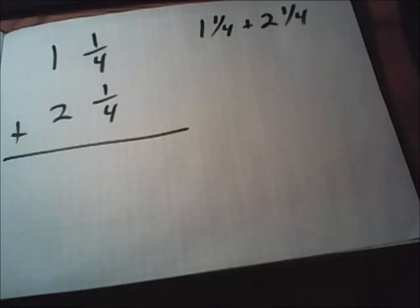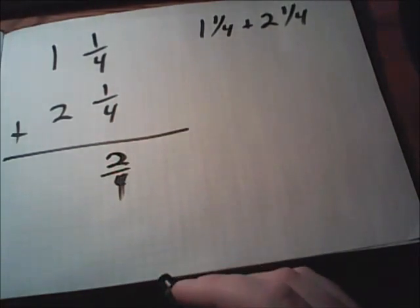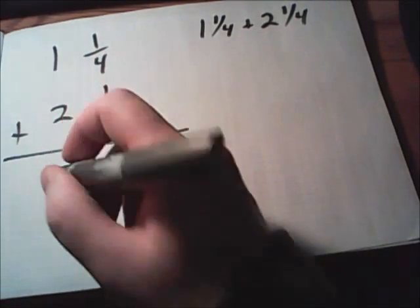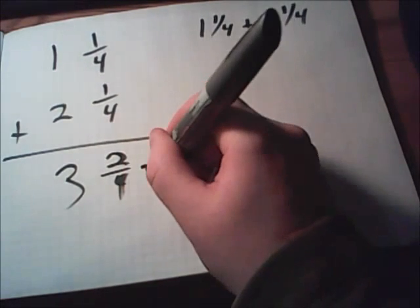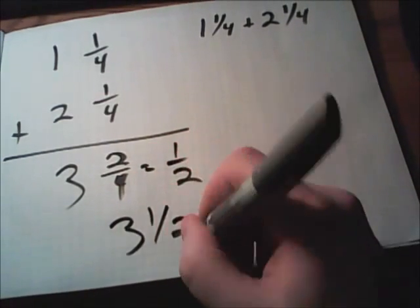Just like regular addition, start with the numbers on the right — in this case, the fractions. We'll add these together, giving us two-fourths again. Then we'll add the whole numbers: one plus two gives us three. We still have to reduce fractions whenever possible. Two-fourths reduces down to one-half, so the final answer is three and one-half.